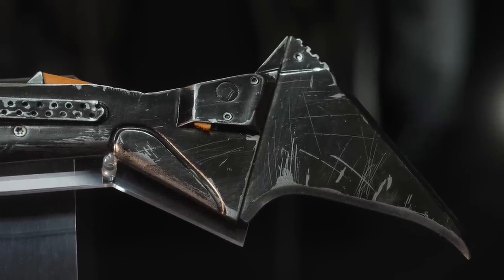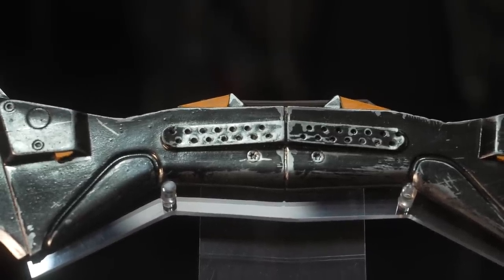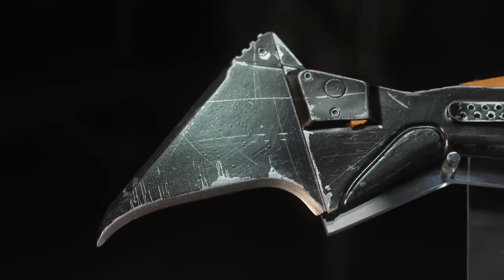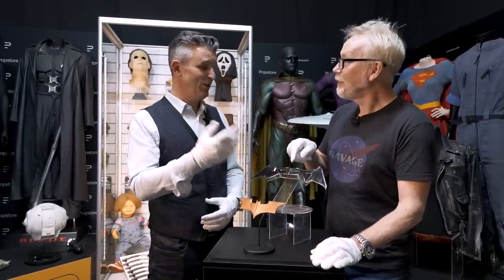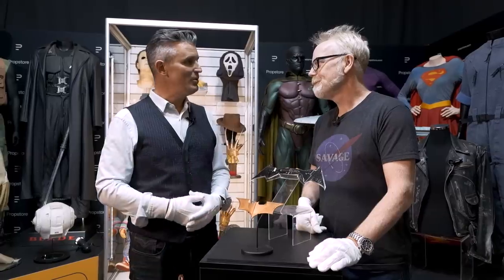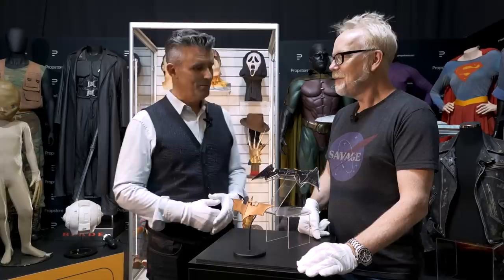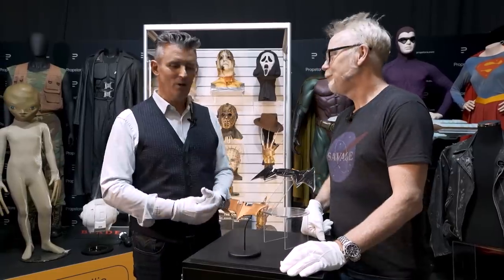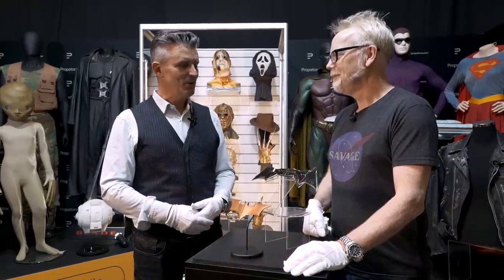The paint work and detailing just finishes it off. Looking at this as a hand prop compared to the basic nature of the foam Nolan piece — they both work perfectly in their own worlds, two completely different approaches to the same prop. This particular piece was sold originally at a charity auction, donated by Warner Brothers, so it comes with the Warner Brothers certificate of authenticity. Everything we sell also comes with a Prop Store COA, which is now recognized as the gold standard in the industry. To have a studio COA on top of that really takes it to another level — there's no question of its provenance.